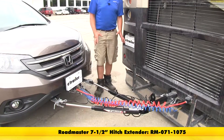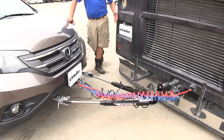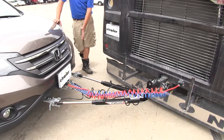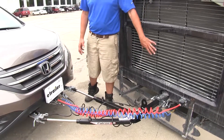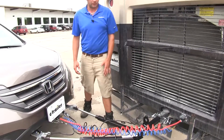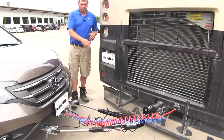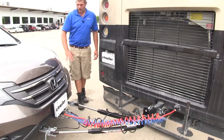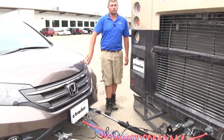Here you'll see we've got our tight angle turn with our Falcon 2 tow bar. There's plenty of space now, but that's going to change once our customer puts his basket back on the back of his coach. He's got a basket that's about as wide as the back of the coach and it sticks out a couple of feet. You can imagine if that basket were hanging back here, we're going to have some interference issues when it comes to making these sharp corners.